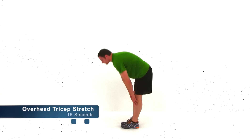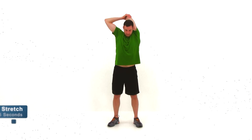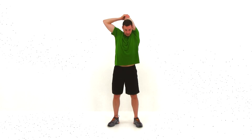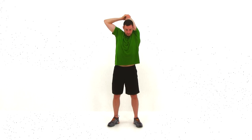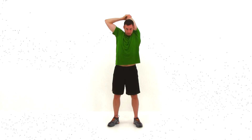Go ahead and let it relax. We're going to move on to the overhead tricep extension. Bring that left hand up behind your head, reach back towards that left shoulder. Then with that right hand, grab that elbow and pull back and across behind your head, just trying to stretch that shoulder and the outside of that lat just a little bit. We're almost done.